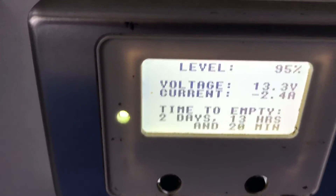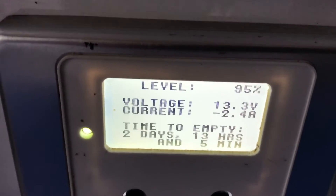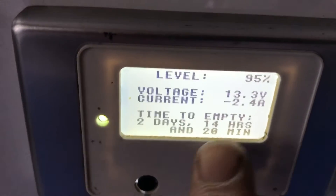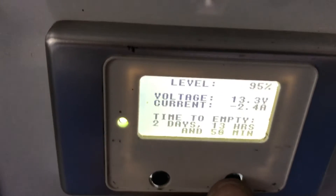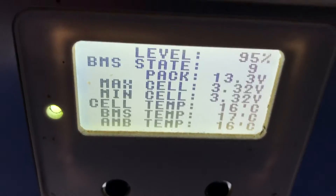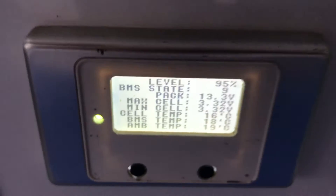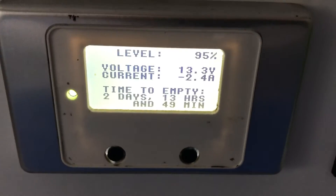When it goes to a positive — when the sun's coming in or it's being charged — that minus 2.4 will turn into a positive. Whatever's coming in, it will tell you down the bottom there: time to full. So that gives you an idea of what the batteries are doing. One more press just tells you the state of the batteries in a bit more detail — nothing you have to worry about, they're all automatic, but good to know. I normally leave it on so I can see what the batteries are drawing.